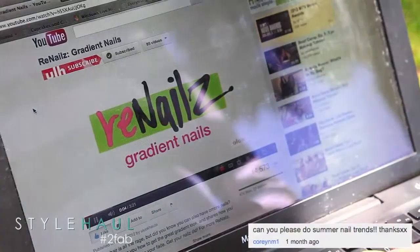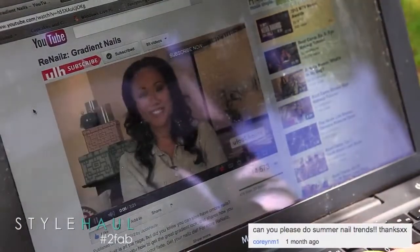So who better to help us than our girl Renale. We met Renale and loved her from the get-go because she had a big ol' bun on top of her head. I said, how'd you get your bun so big? She said it's a sock. She was the first person I ever saw with a sock bun — at that point we knew it was love at first sight.